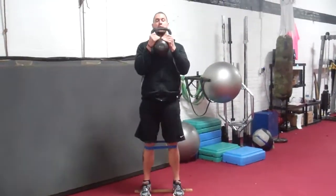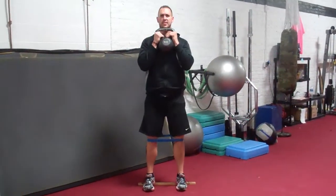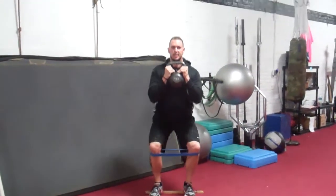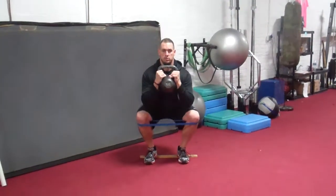Same rules apply — heels elevated, push your knees out, deep squat, push your knees out, stand up. Right away I feel more glute activation. Deep squat, shoot out.